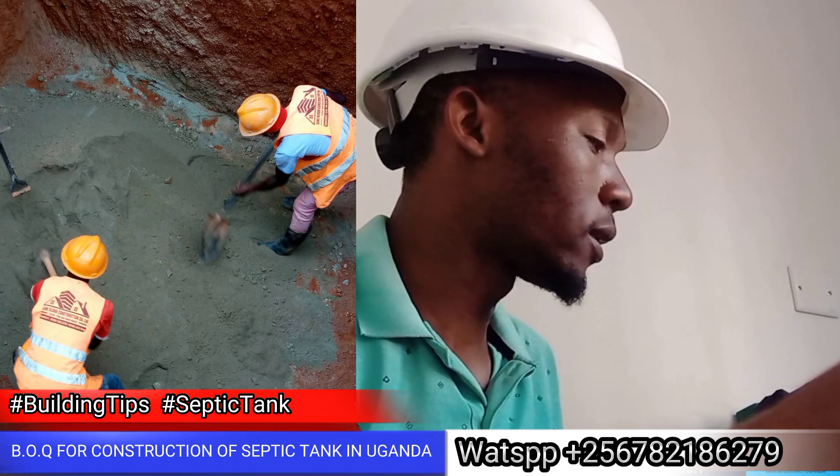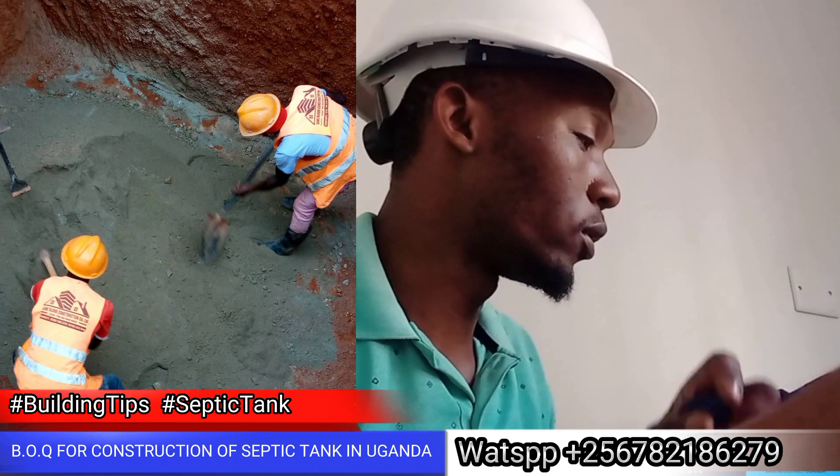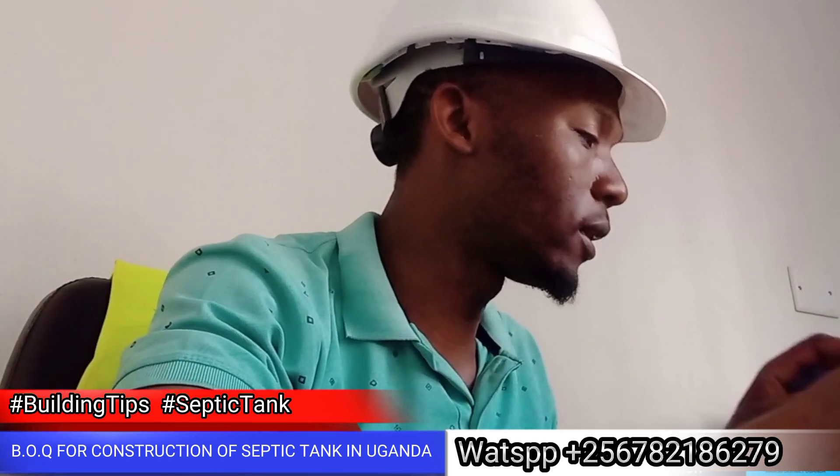Labor cost — this covers excavation, extraction, and construction. The digging and building labor is calculated separately from the material costs.